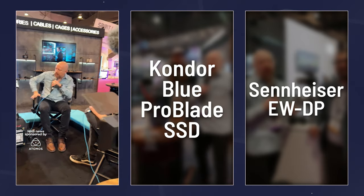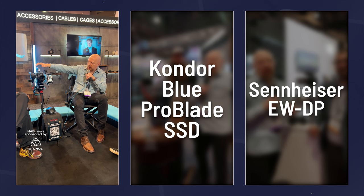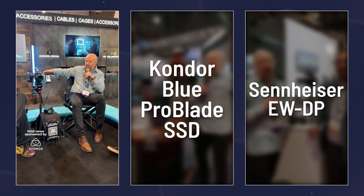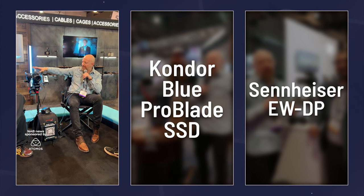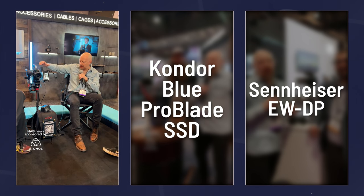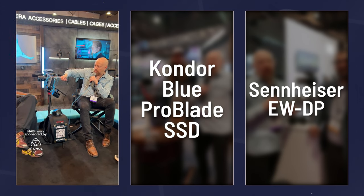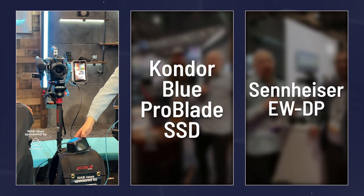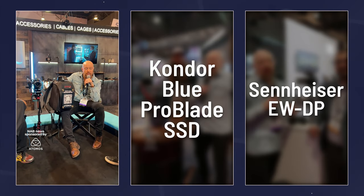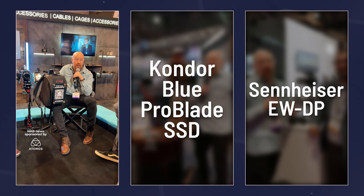On the surface: the camera is mounted vertically, recording into the Atomos Ninja 5 Plus on a beautiful Condor Blue cage. On the back is the Atomos Connect — currently tethered by Ethernet into this backpack. This backpack is a Scalera bonded cellular system. You need a connection to the internet — that can be Wi-Fi, tethered Ethernet, or a cellular connection via your phone.